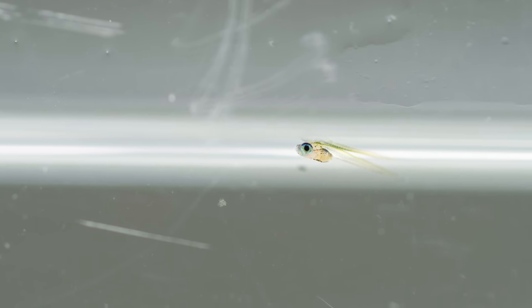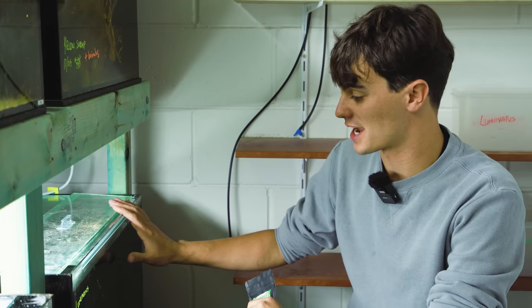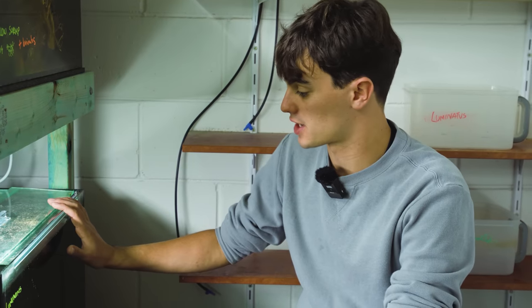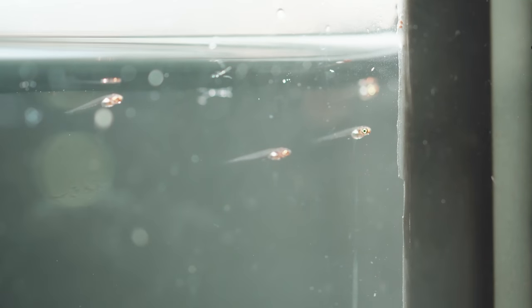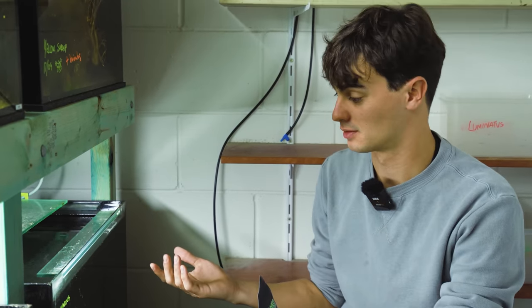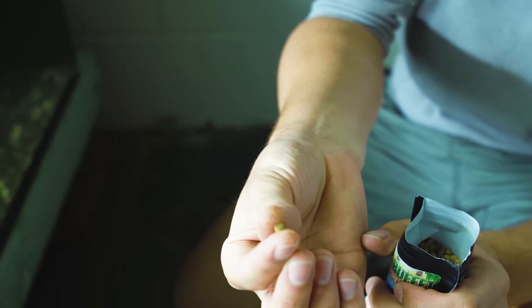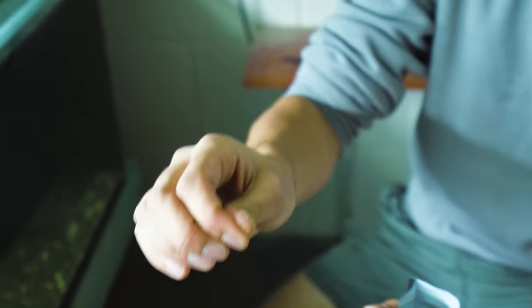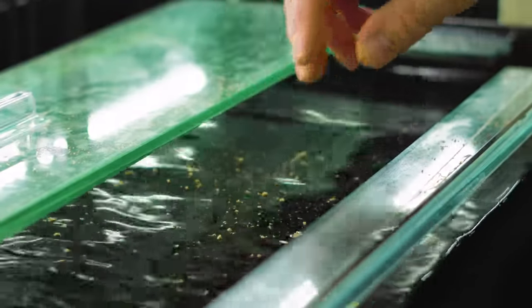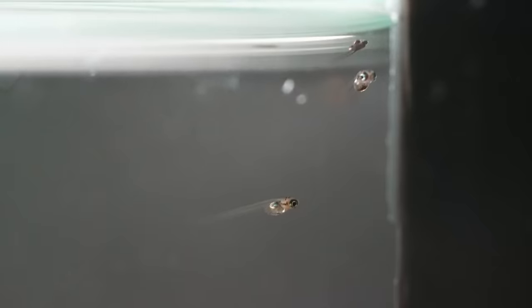When they first hatch, they're way too small to eat brine shrimp, so I love to use Bug Buffet. In this tank here we have the previous lot of luminatus that have just started to hatch out. This food is a great option — super high protein, great for their development. It comes in a pellet form but you can crush it up into a fine dust and sprinkle that across the top of the tank, and the little fish can eat all those tiny particles. They are super tiny — one of the smaller fry in the fish room.